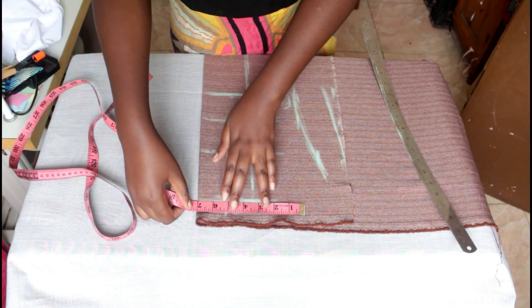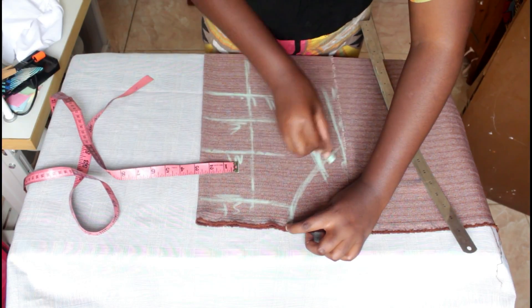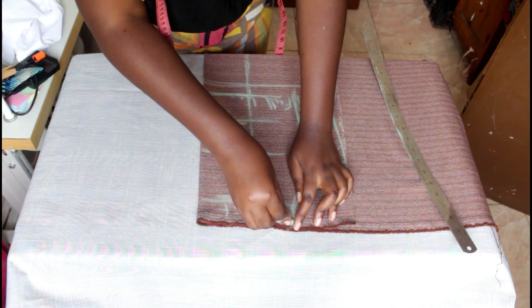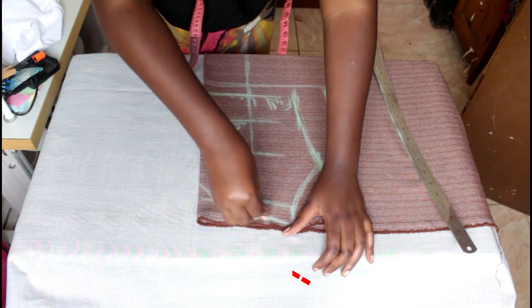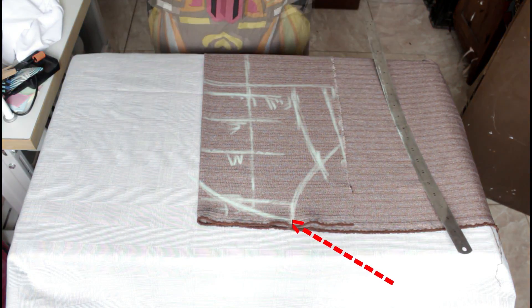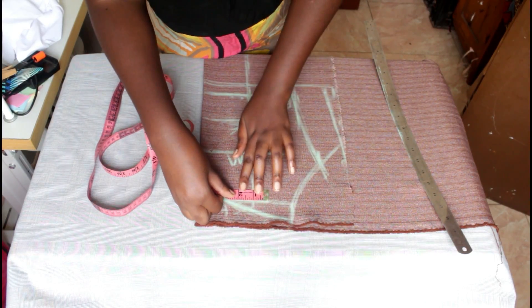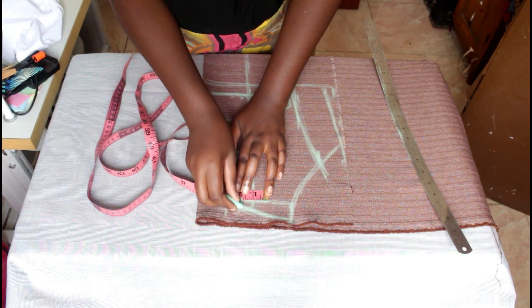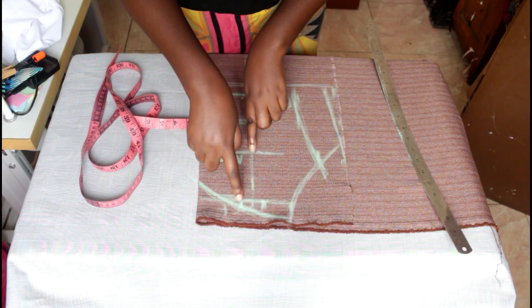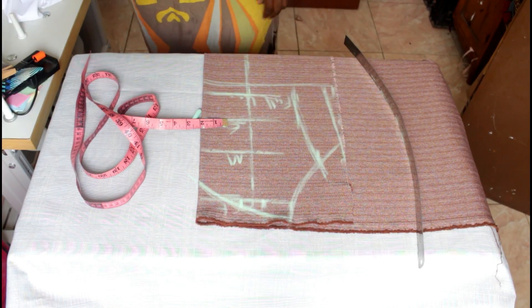You also need to measure the upper bust — how the sweetheart top is going to be outlined. It's really important because sometimes it will be way too big on the upper part, so take note of that measurement. This is the exciting part: creation of darts. You mark one inch on each side, and from the midpoint, you connect to the one inch that you've marked on both sides.